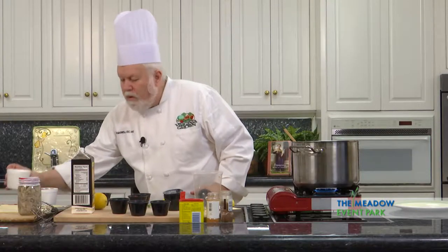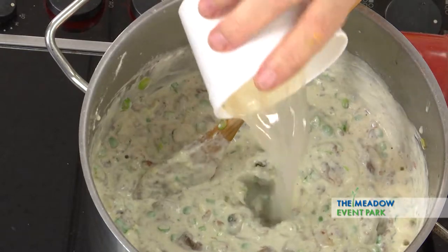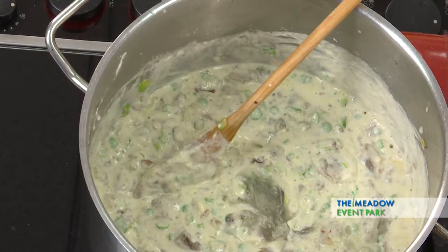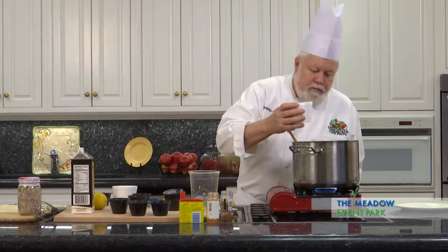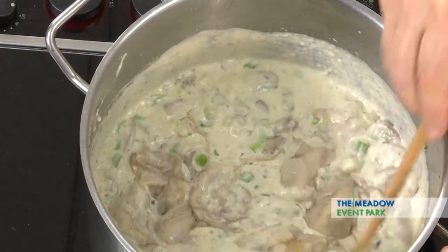Now I'm going to add the oyster liquor — this is what was drained off the oysters. We're going to let that boil for a couple of seconds. And now the oysters. This is going to take about three or four minutes to simmer until those oysters are starting to curl up.